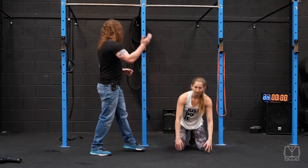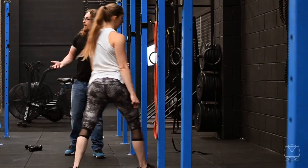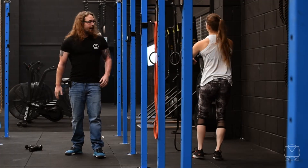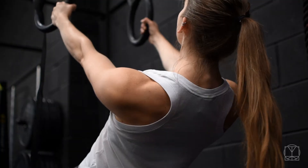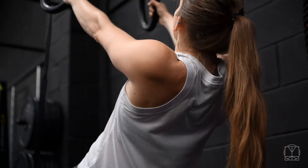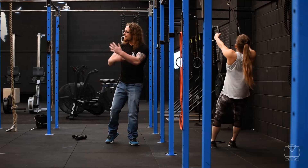So Jenny's now going to go to the gymnastics rings. She's going to grab on, lean herself back, and try to do the exact same thing — make those little circles without bending at the elbow. 10 times backwards, then 10 times forwards.